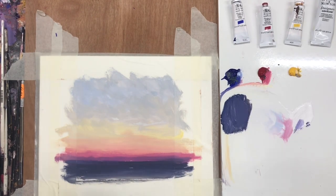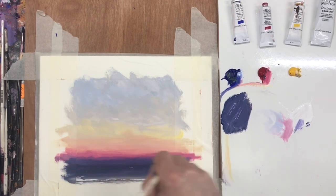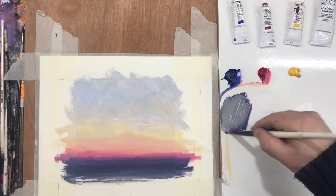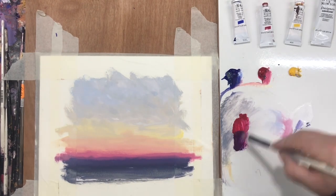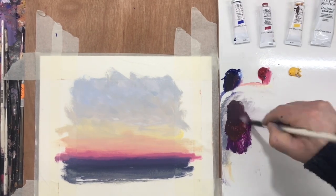Gouache is a very interesting medium. I'm primarily an oil painter, but when I started to work with gouache I realised that it had this potential of being able to both layer quickly, dry quickly, but also be reworked by adding a small amount of water.